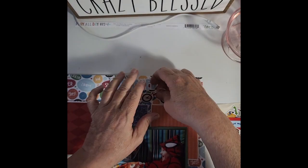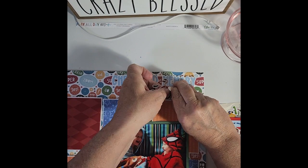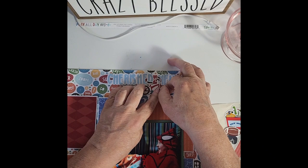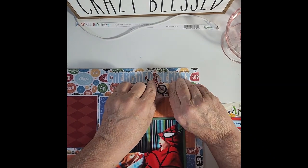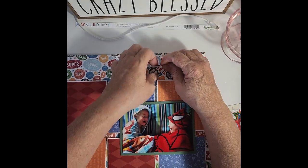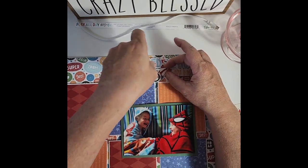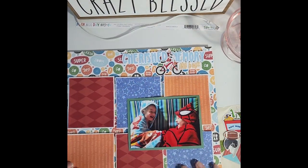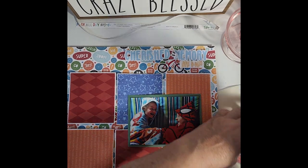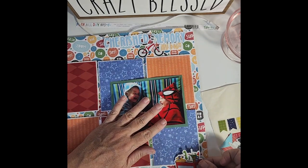That's adorable. I do want to move this up just a little bit — even though it covers up a little bit of that title, you can still read it, but it just makes it pop a little better. There we go, I like that. I'll have some pictures of this at the end. So I have a toy box that I'm going to put down here in the corner.